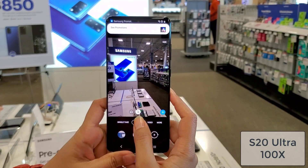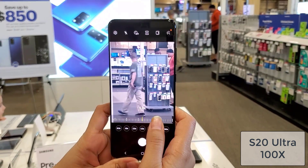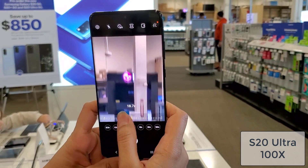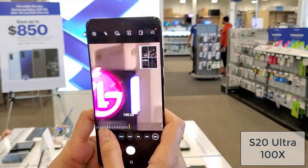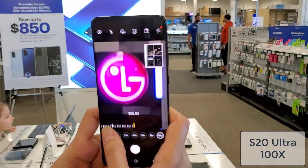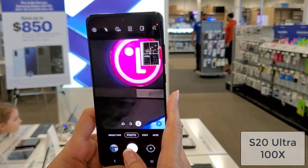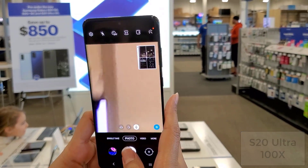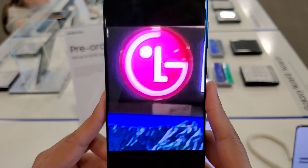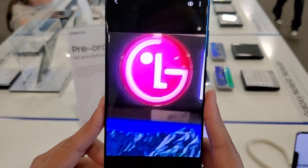Now let's do the same thing with the Samsung Galaxy S20 Ultra. Let's do 100x hybrid zoom all the way down to that logo. As you get closer and closer it's going to be a little hard to stabilize that shot — it would be ideal to use a tripod — but let's try to take a photo. And that's the final photo, and again a very usable photo for being that far away. I can see the logo clearly.